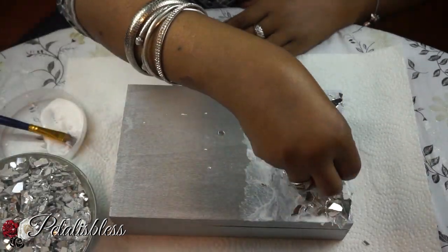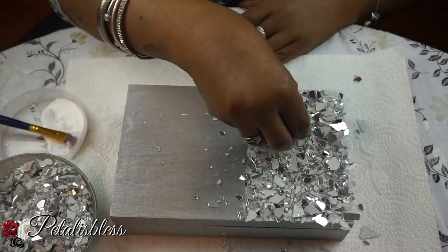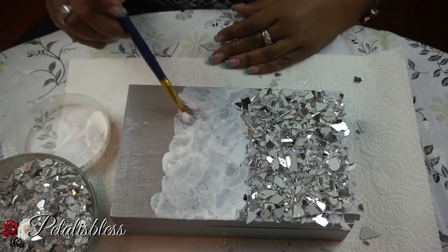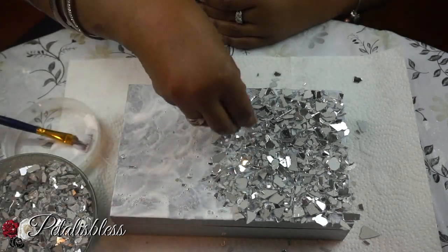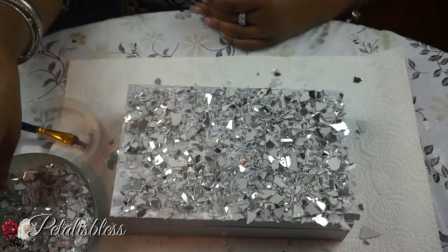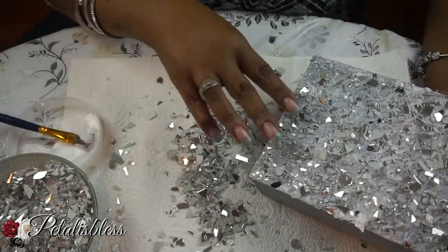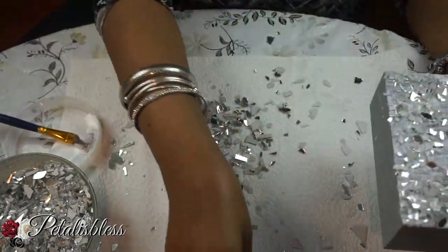Please use gloves when handling these crushed glass pieces — I don't want you to get hurt. I do a lot of mosaic pieces and I've personally never gotten cut, but please use gloves or a spoon to lift and place them. Use something when handling these glass pieces.